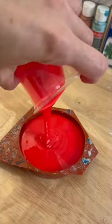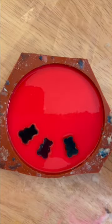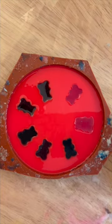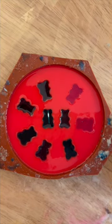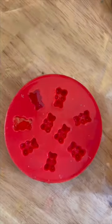I got some silicone mold-making material — you can find it at the craft store, it's really easy. You just mix it up, pop in some gummy bears, and in about half an hour you have a mold that'll last forever.